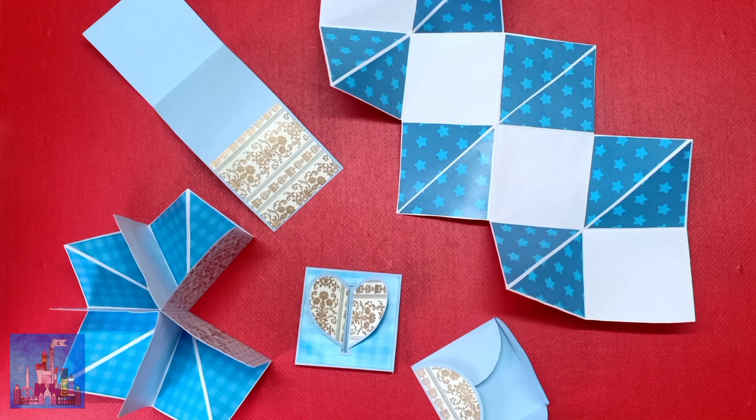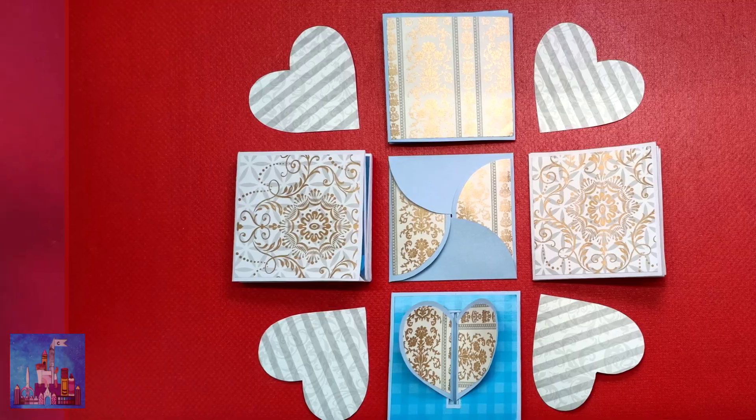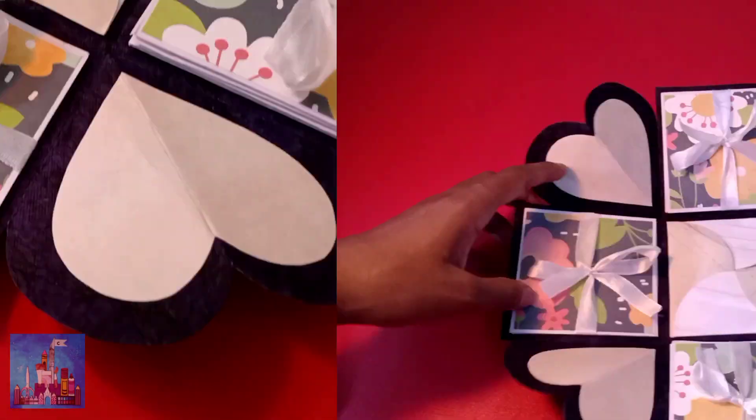Hello there, this is Sir. Welcome back to the Castle of Craft Artistry. In today's video I'm going to show you how to make five different types of cards. You can use these cards in the making of an explosion box, which will be uploaded in the following weeks.